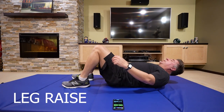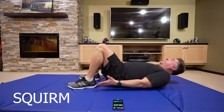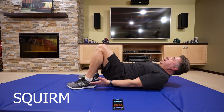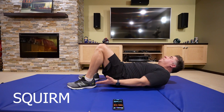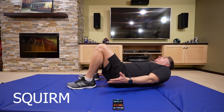Next, we're going to do squirmies, our heel taps. Put your heels close to your bum and to the side. You're moving your body, not your arms. Your arms are just a guide to make sure you're tapping. This is working your sides.